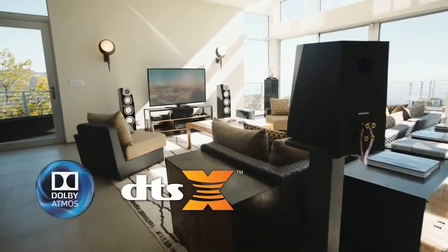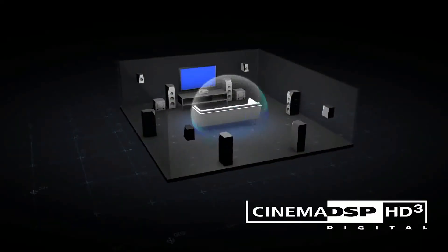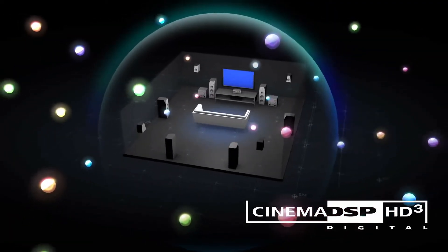These Aventage AV receivers support the latest 3D surround sound formats. Engage the processing power of Cinema DSP HD Cubic for an unmatched 3D surround experience.